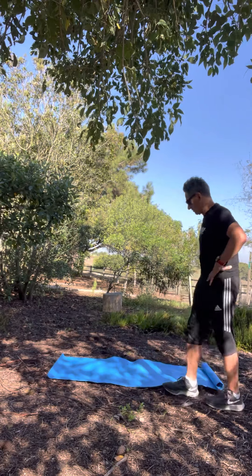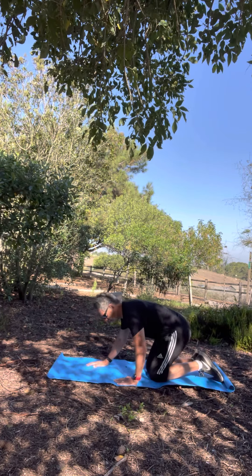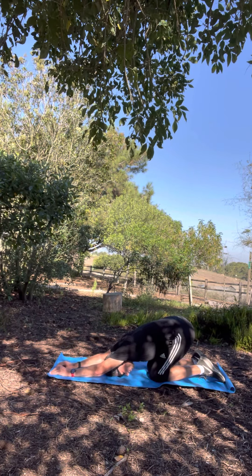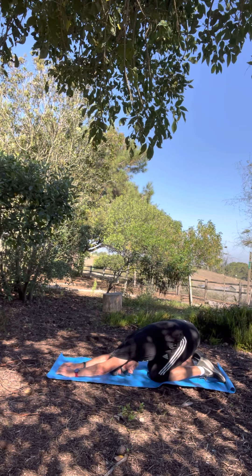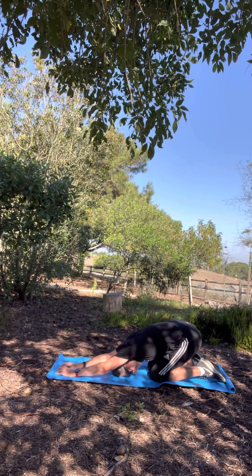I'm going to start out on the mat today in a child's pose. You put your feet together behind you, extend your hands out, put your forehead down on the mat, and gradually let your butt sink back down towards your ankles. You'll feel the stretch in the lower back. So much of what we call piriformis is actually back problems, and some things we think are back problems are piriformis. Everything is interconnected, so you really want to start by warming up your lower back and your hips so that the stretches will be easier and more effective.